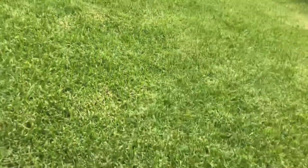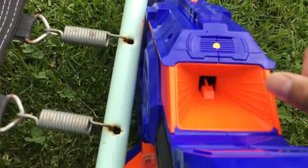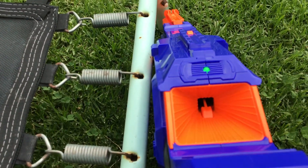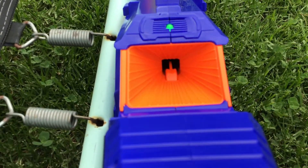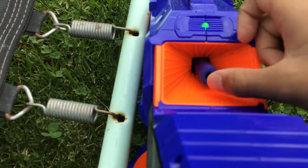So there's one, two, three, four, five bullets here.